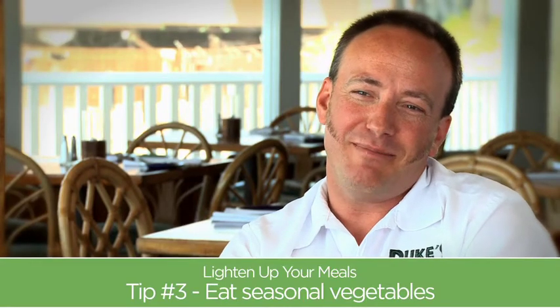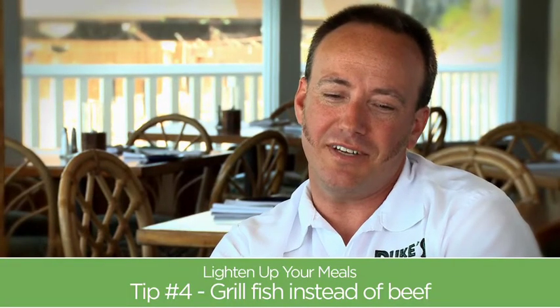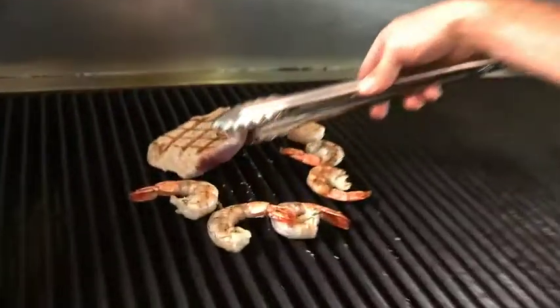Another thing I learned living in Hawaii is how to eat what's available in your environment. Summer's the perfect time to use seasonal veggies — it's what's readily available and what tastes good. Grilled tuna — you could grill the fish and then put it on a sandwich. You could also opt out some of that beef in your daily diet and use some fish instead.